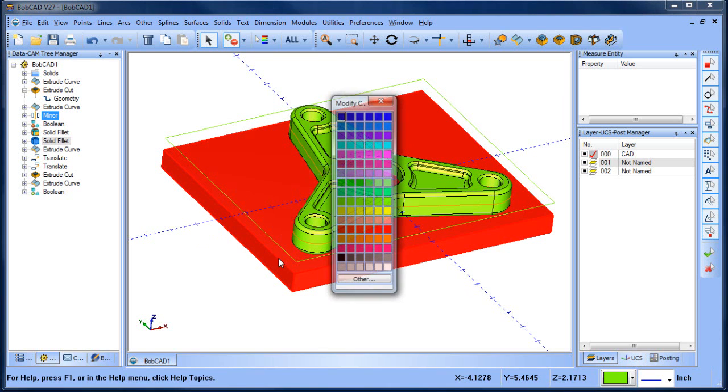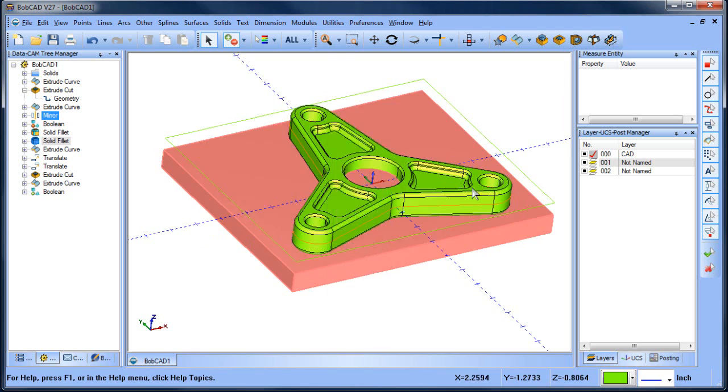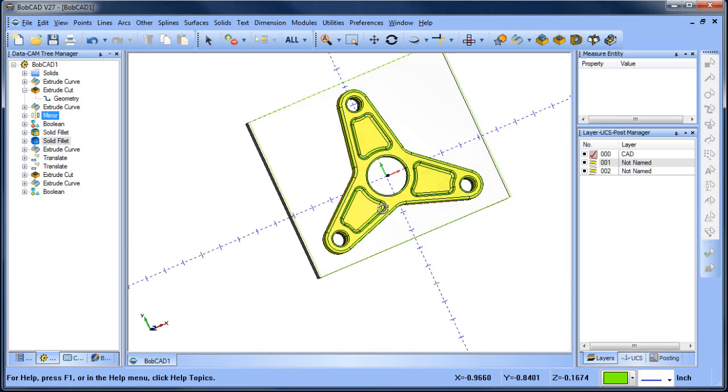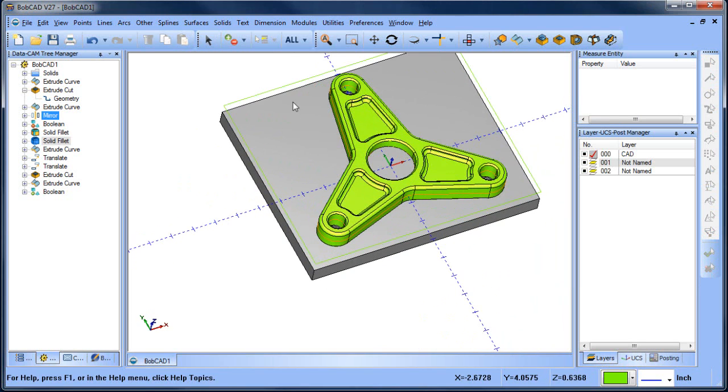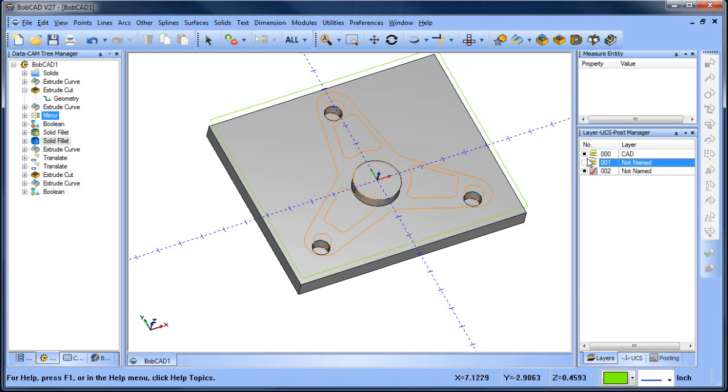Let's change the color to gray. Now we have some holes that we can put bolts in, and we have a boss in the center to hold the part. We could also engrave the part number or the date if need be. Our subplate is set up.